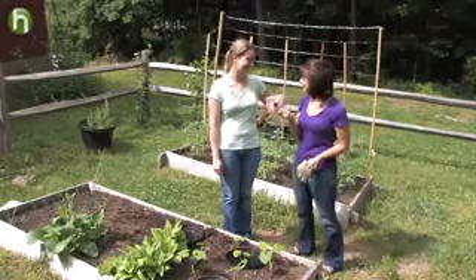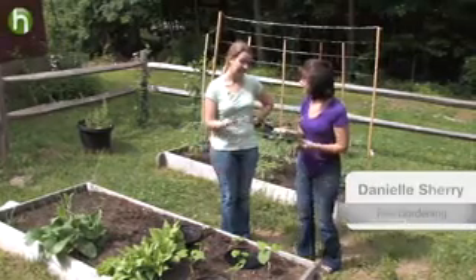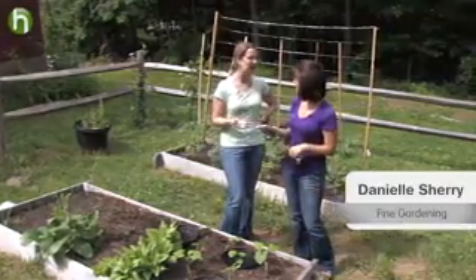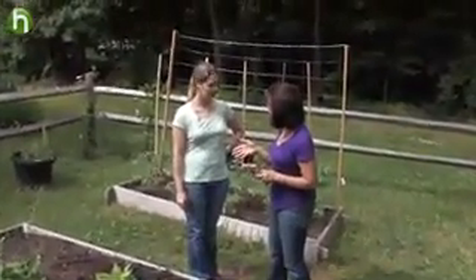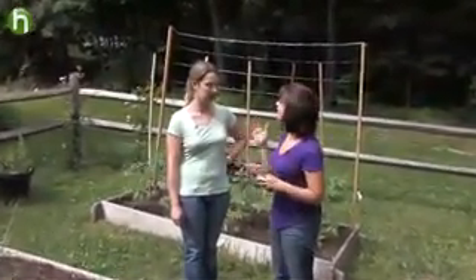You keep laughing at me, but pantyhose can be a gardener's best friend. Well, I'm glad these itchy things are good for something, but I don't understand how it will prevent wilt. Actually, it's not that you had a watering problem with your wilt last year — it's actually that you got infected with a squash borer.